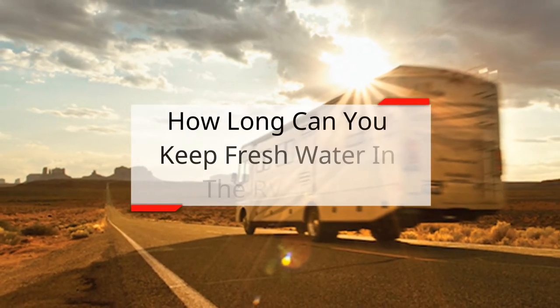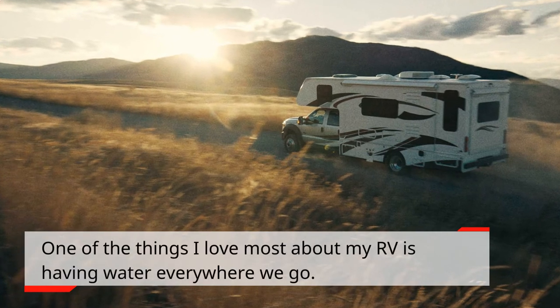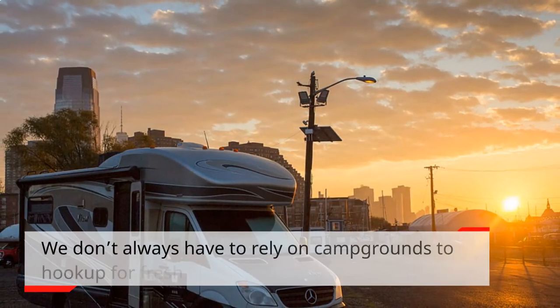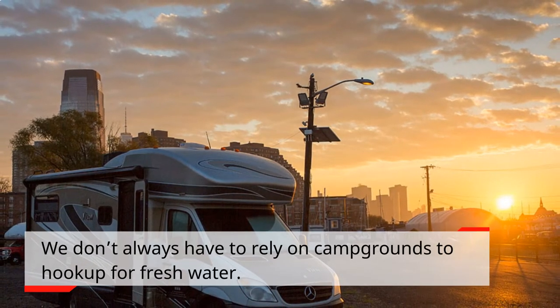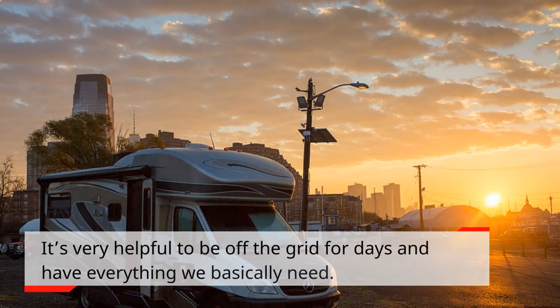How long can you keep fresh water in the RV tank? One of the things I love most about my RV is having water everywhere we go. We don't always have to rely on campgrounds to hook up for fresh water. It's very helpful to be off the grid for days and have everything we basically need.